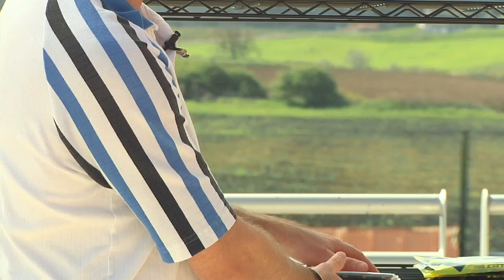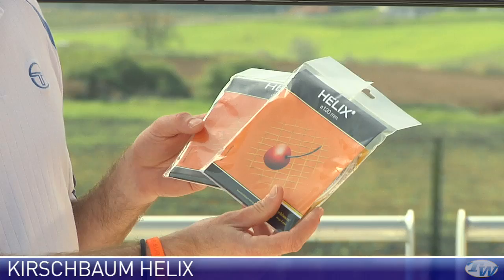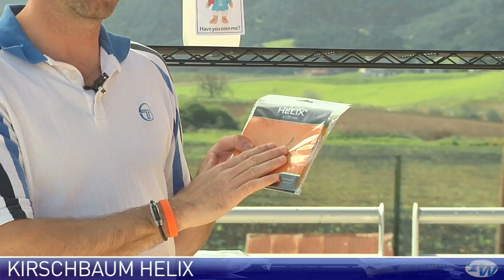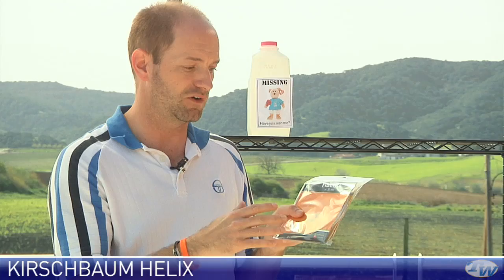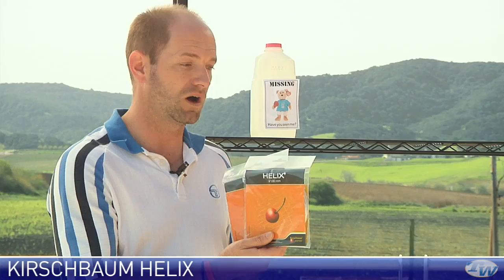Next up, another new poly — a monofilament from Kirschbaum called Helix. We have two gauges: 1.30 and 1.25, which is roughly 16 and 16L/17 gauge. This is a twisted wound monofilament that is heat-set after twisting to help the poly settle, giving you a slightly different feel. It offers excellent tension maintenance — really a Kirschbaum trademark, as most of their polys hold tension very well. I haven't hit it on court yet but I'm really eager to give it a whirl — lots of potential.